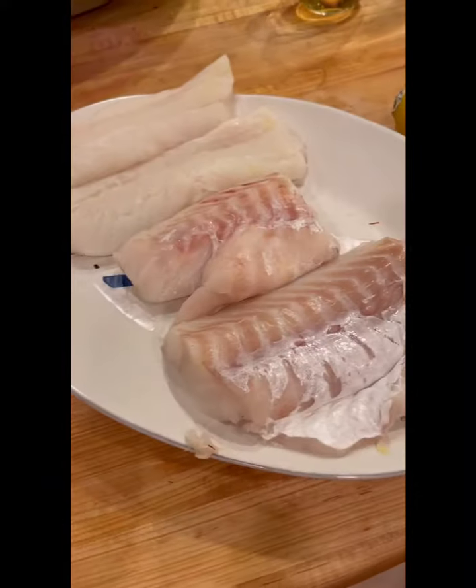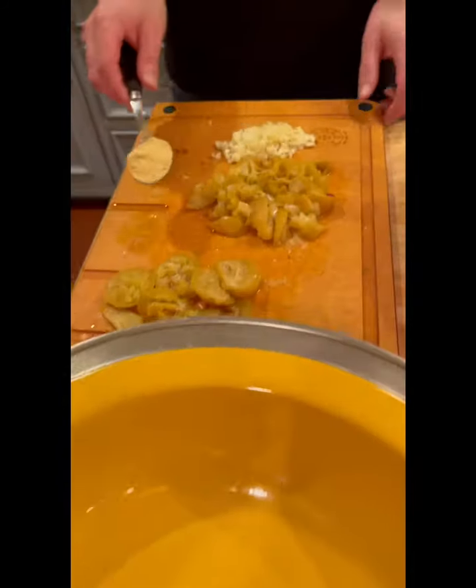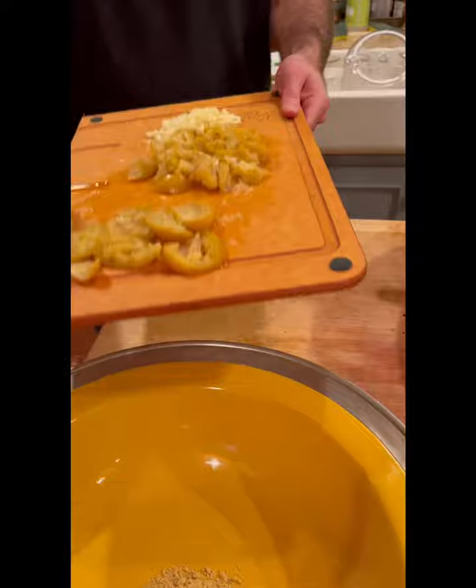If you want to do a fish marinade, it's essentially the same, except we'll start with some saffron and we're going to add some ginger, garlic, and preserved lemons.